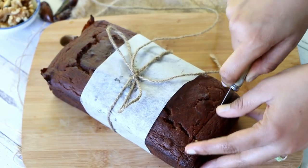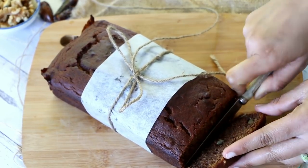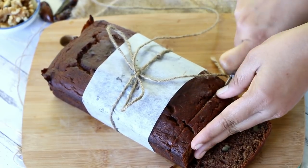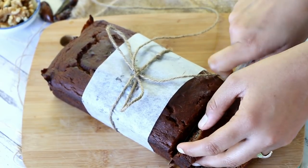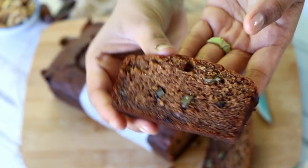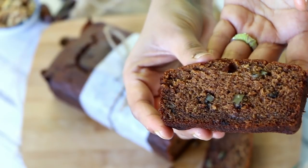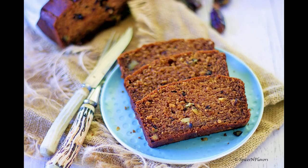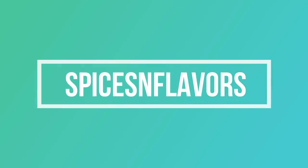Hey, what's up everyone! Welcome back to Spices and Flavors. Today let's make a healthier eggless whole wheat dates and walnut loaf cake. The bonus point is that we are not adding any refined sugar here — doesn't that sound interesting? If you like today's video, please do subscribe to Spices and Flavors and hit the bell icon.